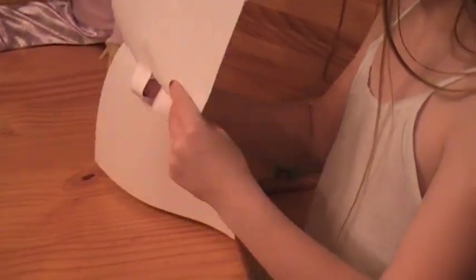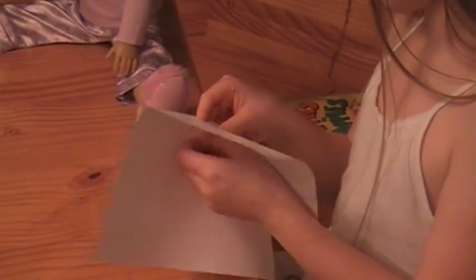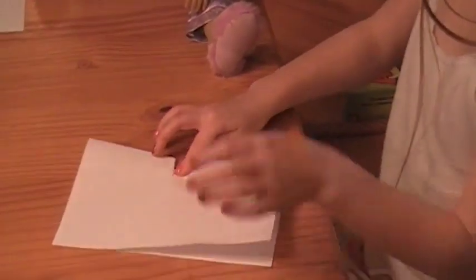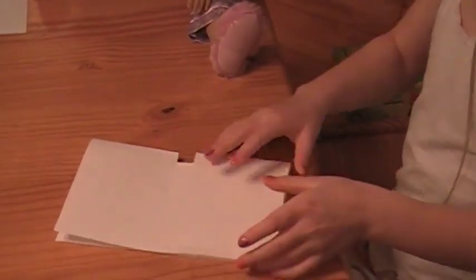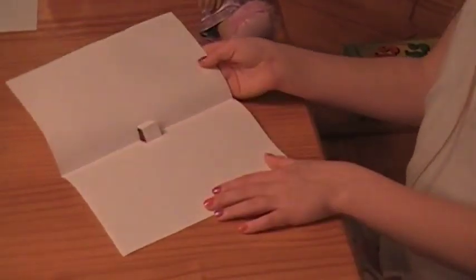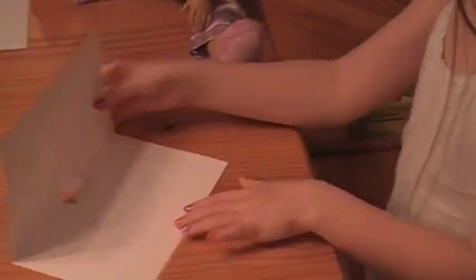You're going to open it up, push it through, and bend this part of it inwards. Then bend that. So when you open it up, you're going to tape your thing to here — whatever you choose — and then it will be a pop-out card.